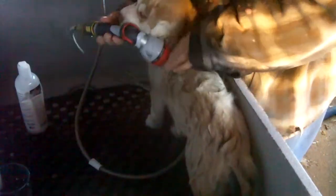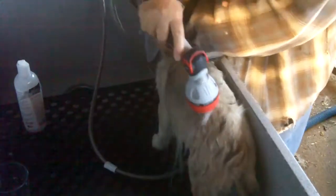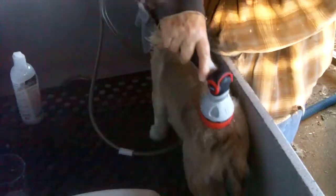Now let's turn you around. Every time, check your water before you put it on the puppy to make sure it's the right temperature, because sometimes it will start squirting out really hot water or really cold water when you're first starting it out. So always check the temperature of your water before putting it on your puppy. That's my girl.